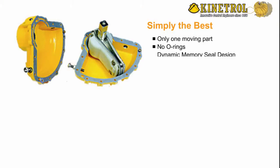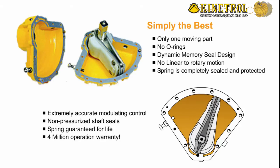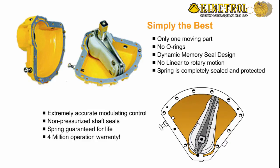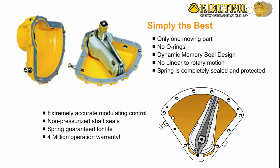Kenetrol vane actuators — simply the best. Only one moving part, no O-rings, dynamic memory seal design, no linear-to-rotary motion. The spring is completely sealed and protected, extremely accurate modulating control, non-pressurized shaft seals. The spring is guaranteed for life.